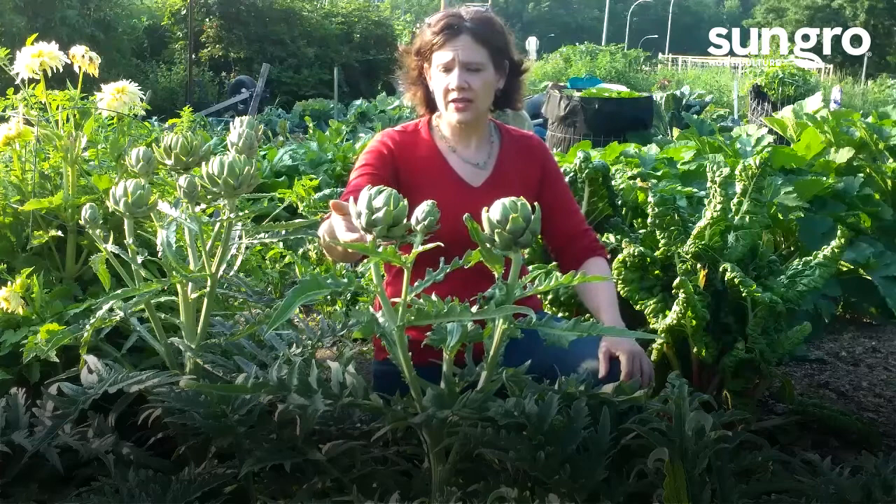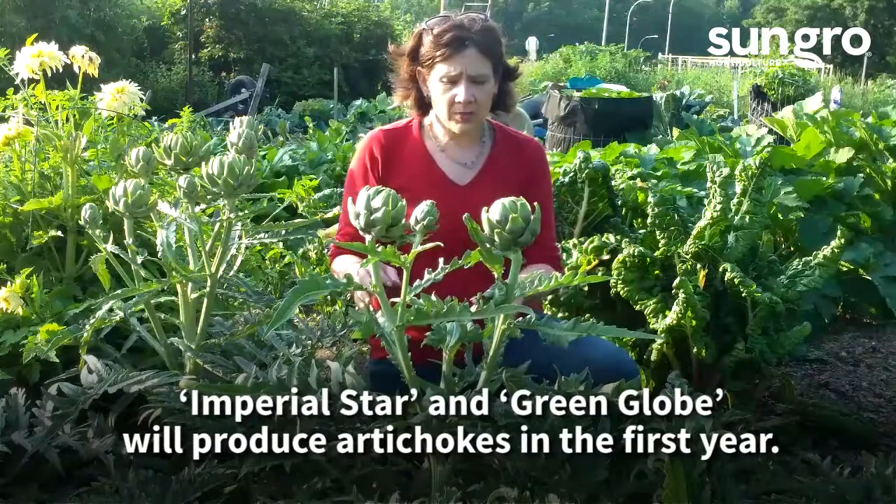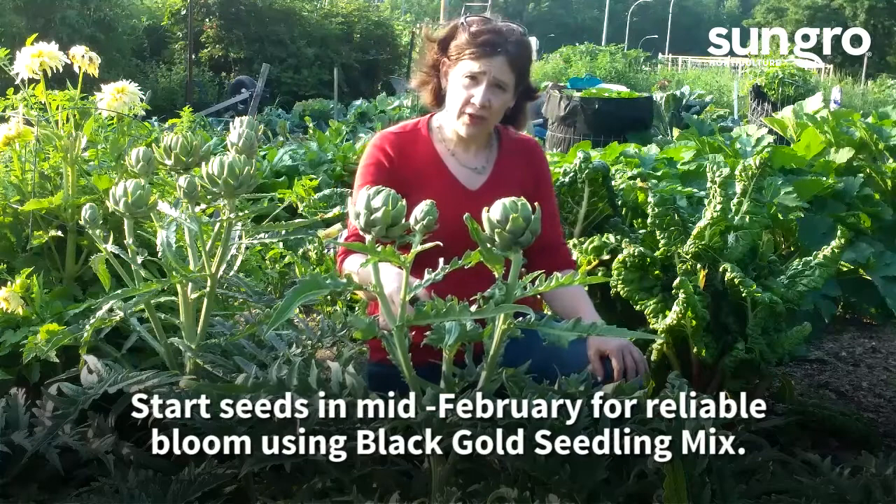A couple of varieties that are good to choose are Imperial Star — and that's what this is — and Green Globe is another variety. I start these very early in the season in Black Gold seedling mix, generally in February, and I get them in the ground once the threat of frost has passed.